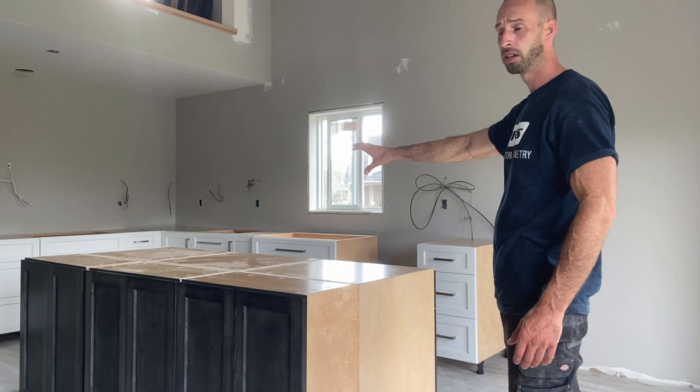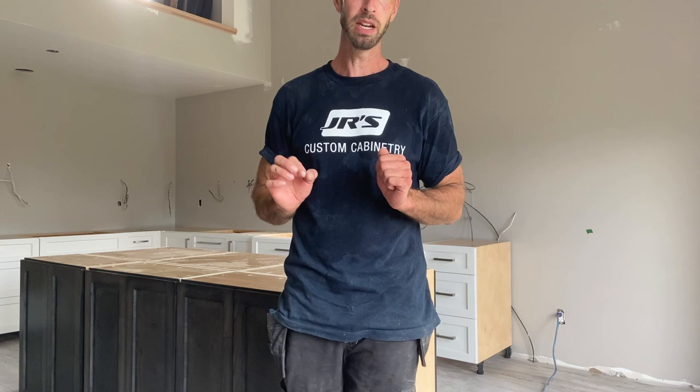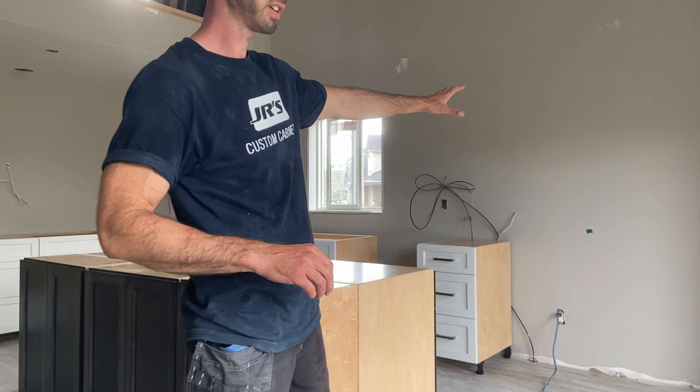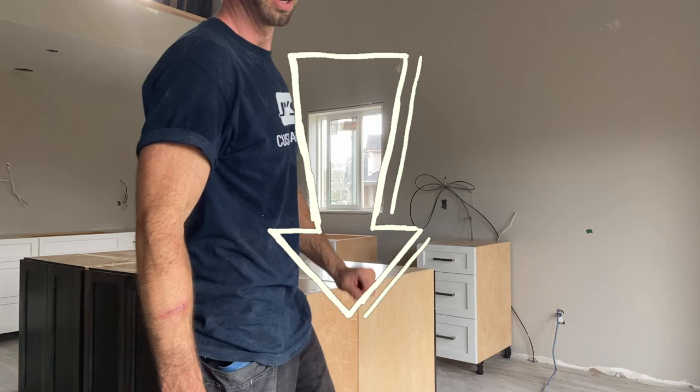Everything is lined up for what we have to do next, which is level all the cabinets — we're doing that tomorrow. There are some spots where you don't see cabinets: this big void here is for a massive two-door fridge, there's another spot for the dishwasher, and the corner and across the wall is going to be for all the upper cabinets.